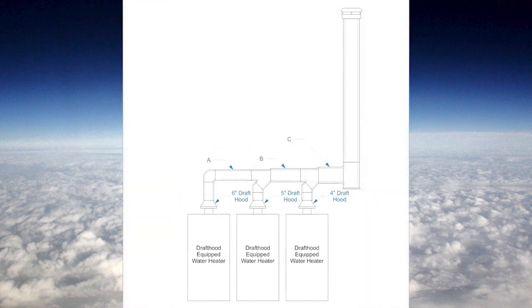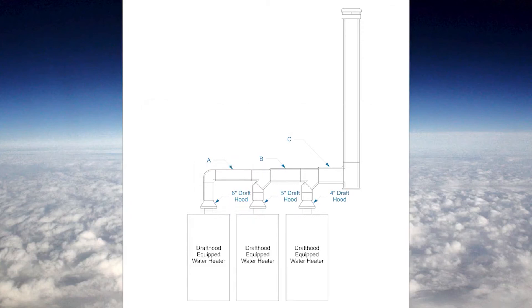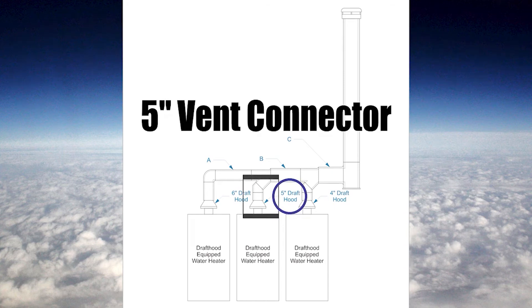This next example has three water heaters all with different sized draft hoods joining into common vent connectors. Notice how the size of the common vent connector gets bigger as it goes before turning up into the vent — this is called breaching. The three individual vent connector sections match their draft hood outlets: the left one has a 6 inch draft hood outlet giving a 6 inch vent connector right up to the first Y. Between the Y's, the middle one gets a 5 inch vent connector.